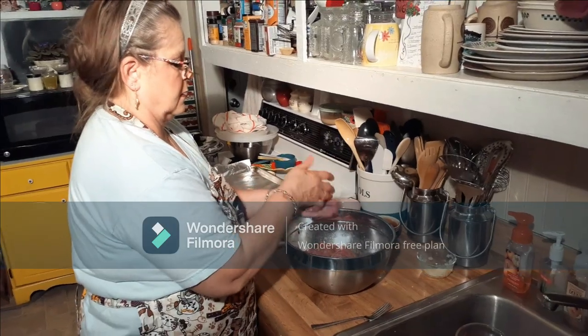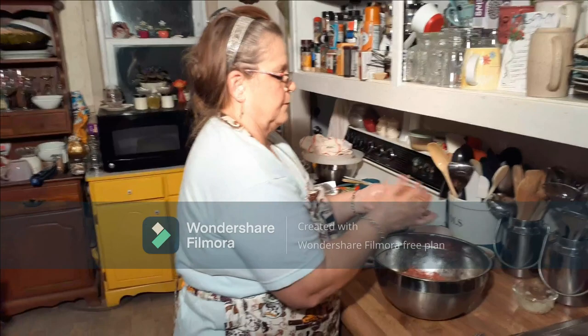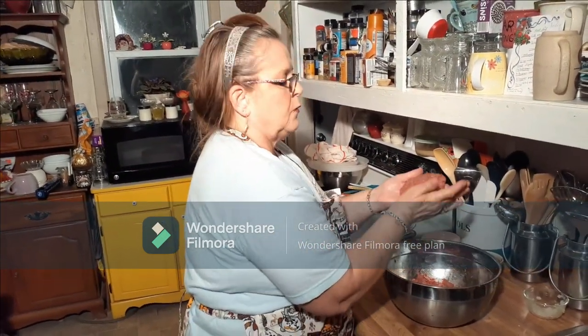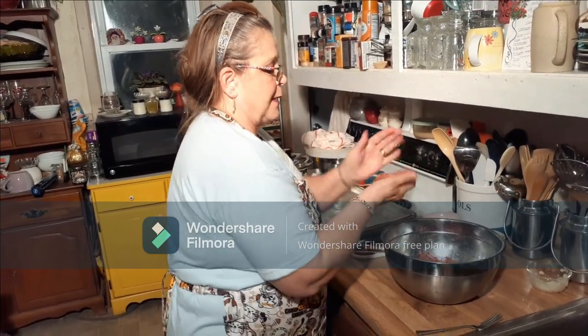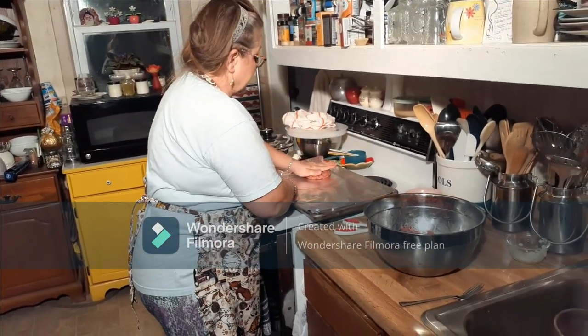These are good on a mustard sandwich — that's why I like them. I've made them three times now. Tonight we're just going to taste them like regular meatloaf hamburgers.